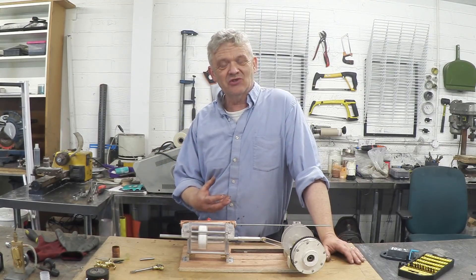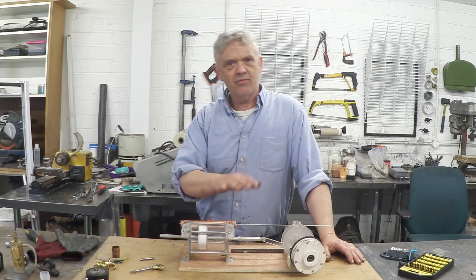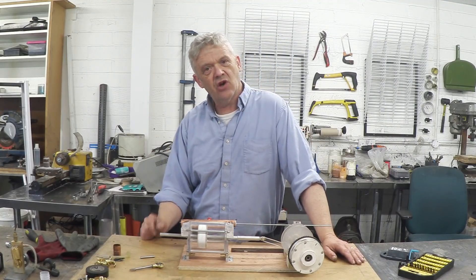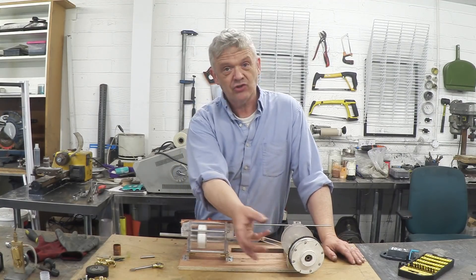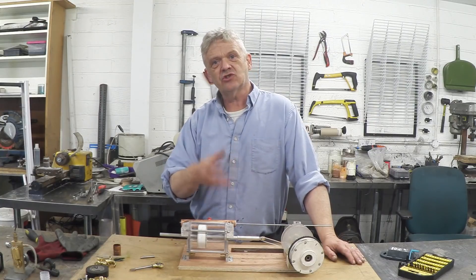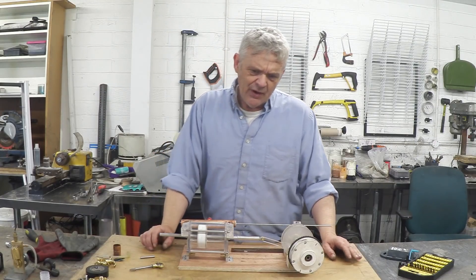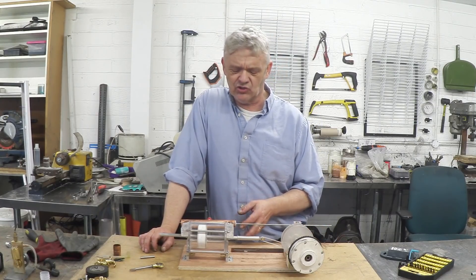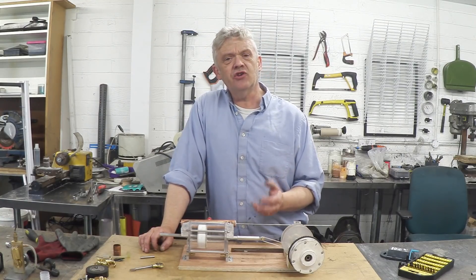We're all very interested in making things turn, so the immediate response to something like this is: if we want to make this a generator, we have to stick a rotary generator on it — and that's what people do. But what you're doing really is piling legacy upon legacy, because these days we're actually much more interested in linear motion, with the advent of things like CNC milling.